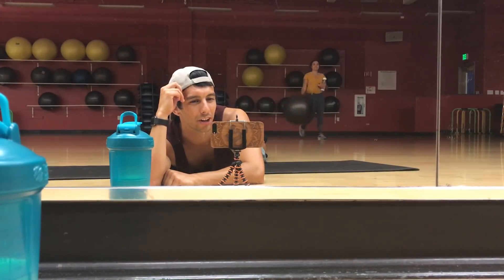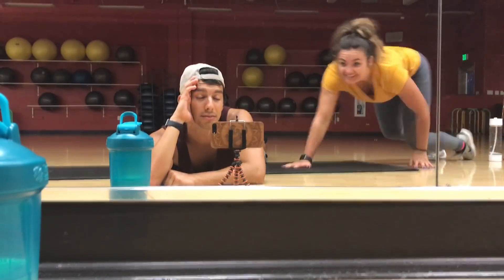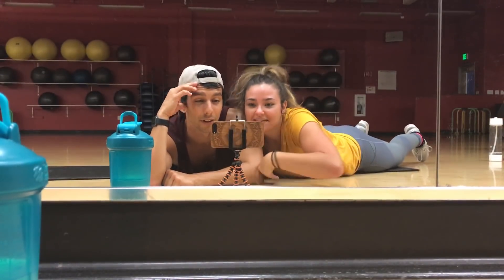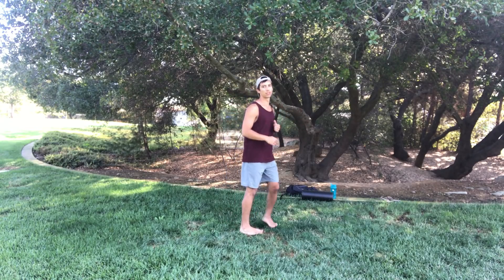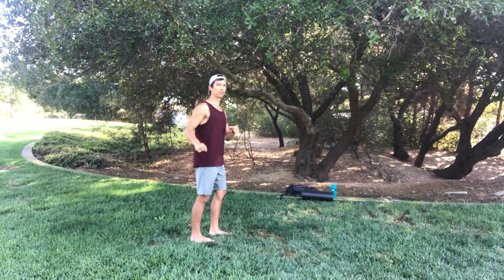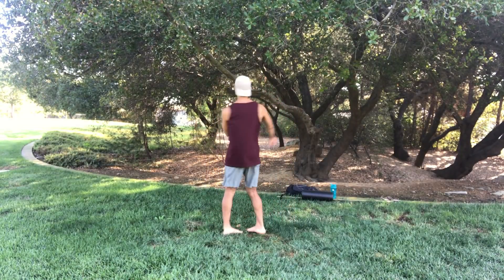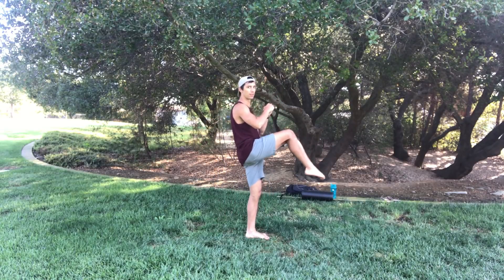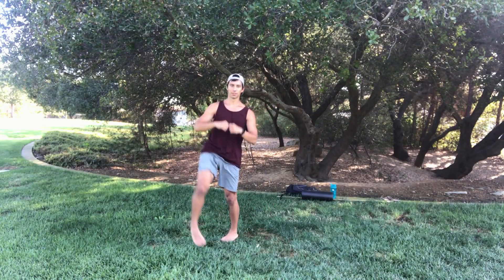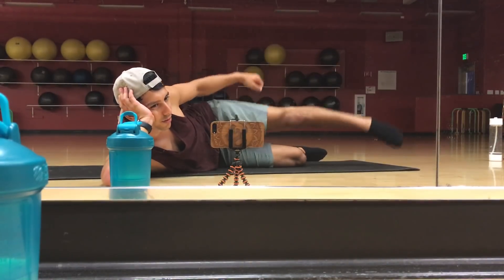Then we're going to do our spin takeoffs: a spin frontside pop, a spin backside pop, followed by the spin frontside cheat and the spin backside cheat, and then the spin frontside swing and the spin backside swing. These are confusing to say sometimes. Once you're done with those you're going to move on to the next section.